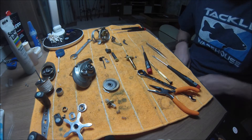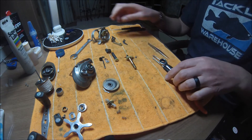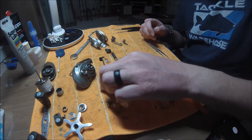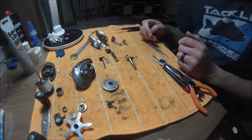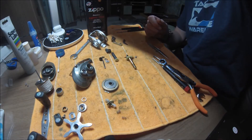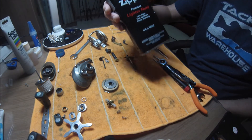So that's the reel pretty much broken down fully — it took just a few minutes. I'm going to clean these all up, clean the drag washers up, take all the bearings out and give them a good clean, and re-oil them. For cleaning out the bearings I just use this stuff, lighter fluid, that cleans out the bearings well.